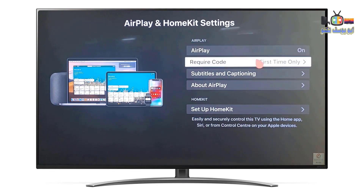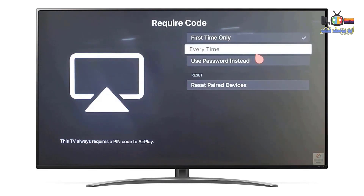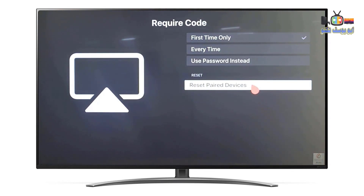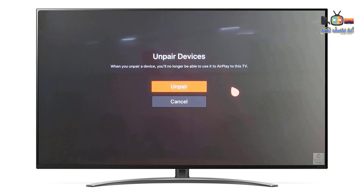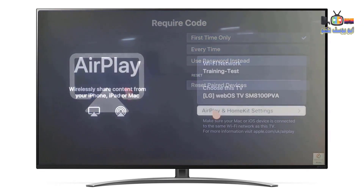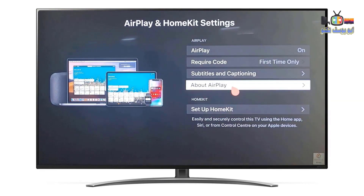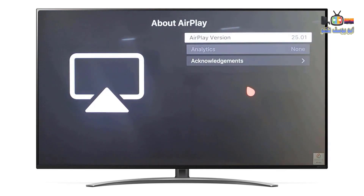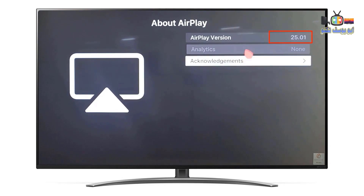You can adjust the password confirmation type. You can also reset paired devices here, simply by clicking on 'Paired'. Moreover, you can find information about the AirPlay, like the AirPlay version and others.